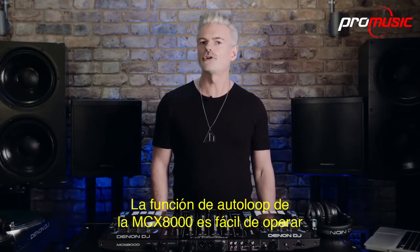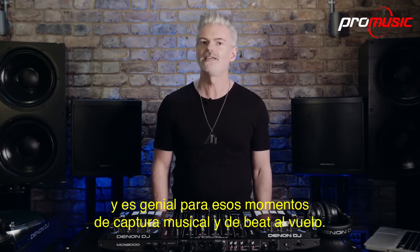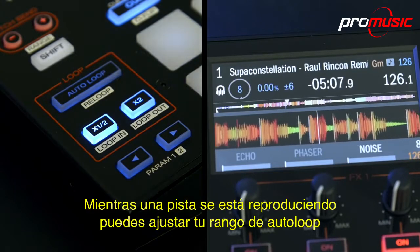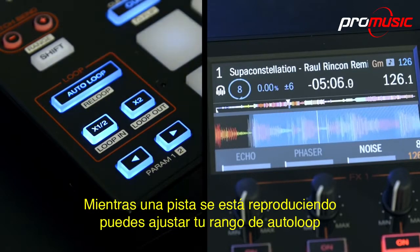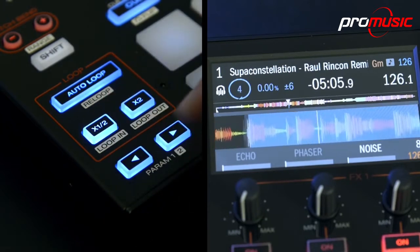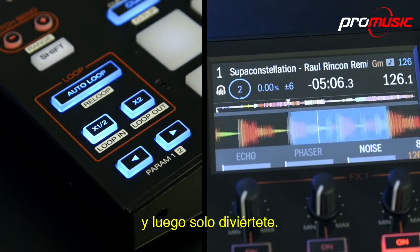The MCX-8000's auto-loop function is easy to operate, and it's great for those on-the-fly beats and musical capture moments. While a track is playing, you can set your auto-loop range from 1/32nd of a beat right through to 32 beats. Press the half and double buttons to select your beat range, and then just have fun.